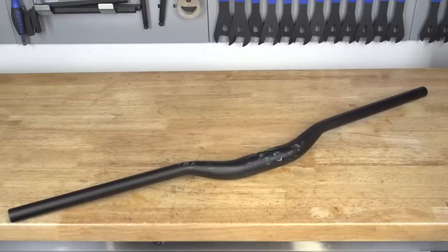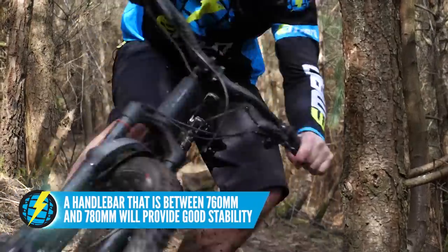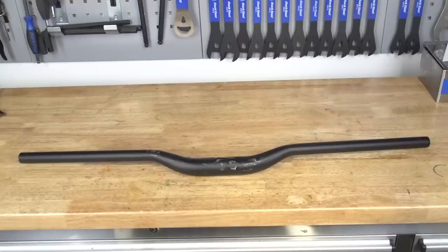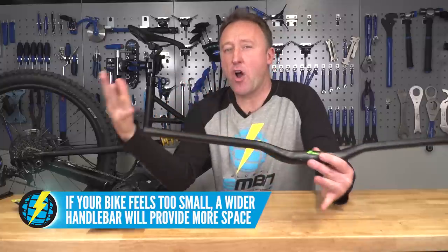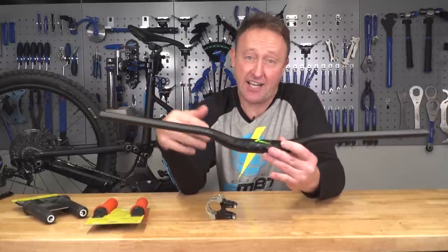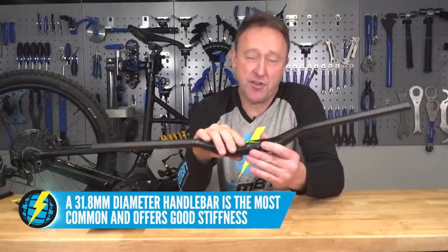First up, the handlebar. This is going to depend on your height and your size. For example, I'm 6 foot and 90 kilos and I go for a 780 to 800 millimeter bar, whereas the Don is about 5'10" and he goes for a 760 to 780 millimeter bar. The handlebar is really key in fine-tuning your cockpit area. If your bike is too small, you'd be surprised how much a wide handlebar will open up the space. Key considerations are the height, the width, the material — aluminum is a good bet — and the diameter; I'd go for a 31.8.